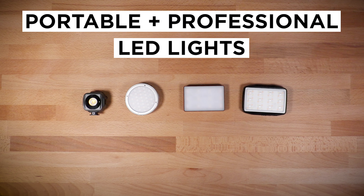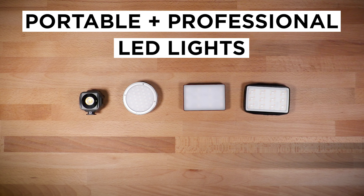Today, we're looking at four professional LED lights that are all under $100.